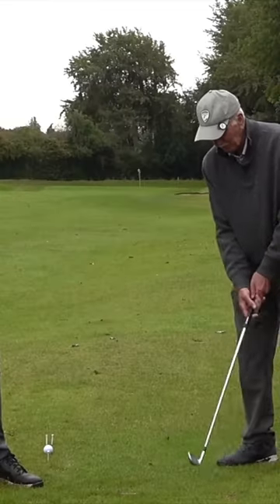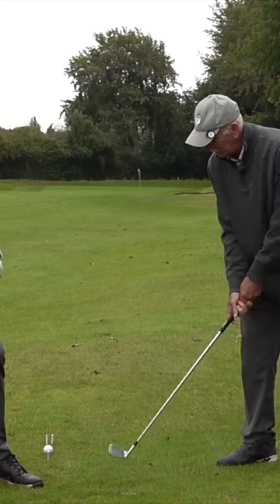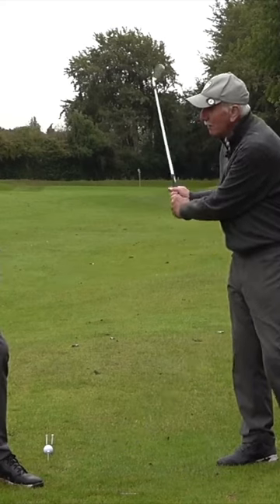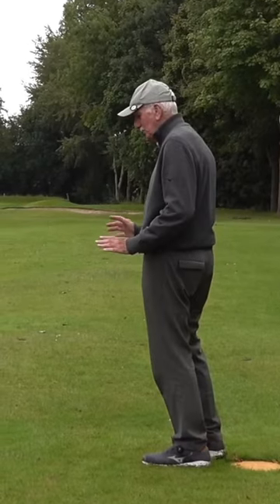Tell him about my backswing with my irons, Pat. Normally you go like that, so you've got to miss that tee — you've got to go back straight and up. Don't let that back tee stop you, just so long as you knock it out.